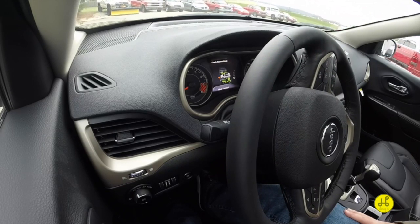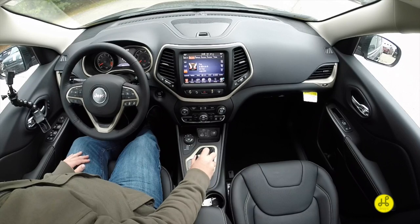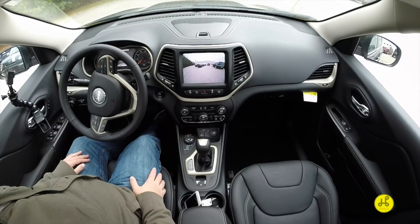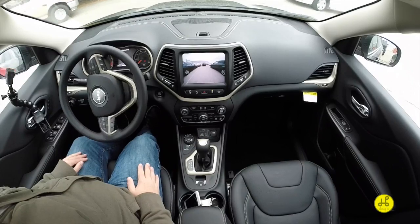It'll tell you to stop and then shift to drive. We're going to move forward so it can realign itself. The screen will tell me to stop. Now we're going to switch to reverse, wait for steering to complete, and move backwards. The whole time the Jeep is doing this, I am not turning the steering wheel at all.